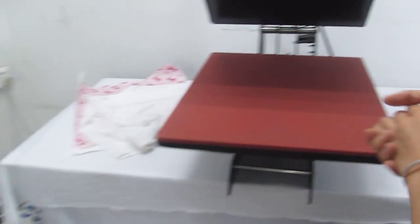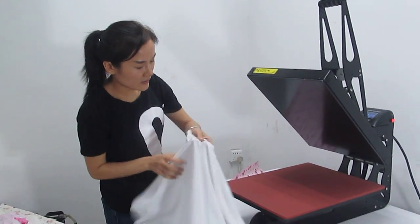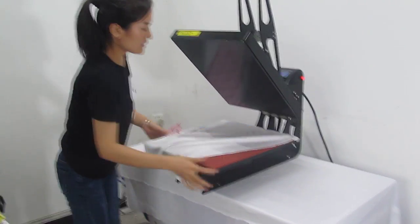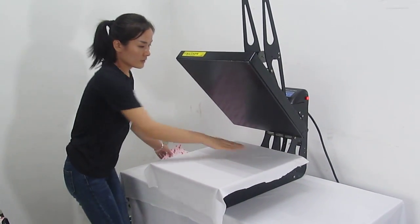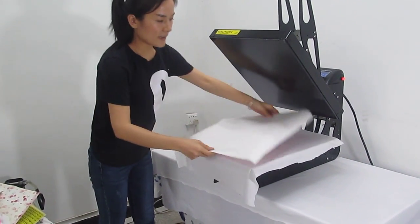Now let's test the machine. First, we place this fabric on the bottom working plate. Every part must be smooth. And then once it's laid out, we place the sublimation transfer paper with the picture facing down onto the fabric.